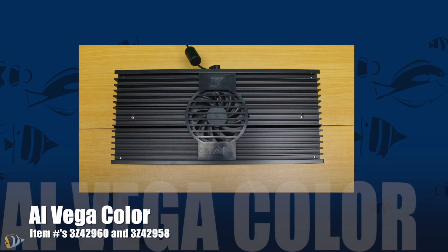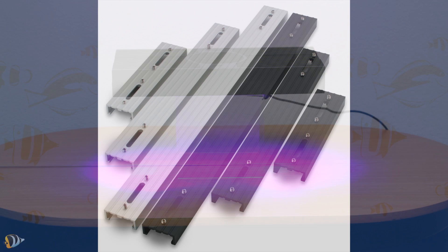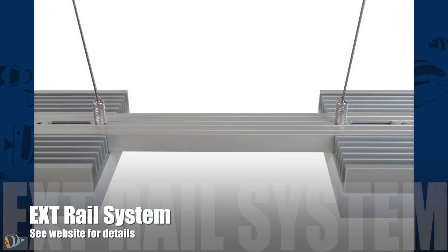First, let's do a quick rundown of the technical specifications. The fixture is only 12 inches long and just over 5 inches wide. It will cover a 24 inch by 24 inch area of tank space, and you can connect multiple fixtures using the EXT rail system for larger aquariums.